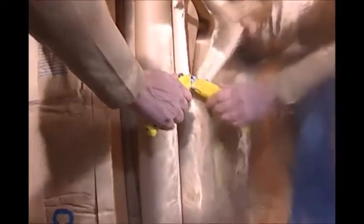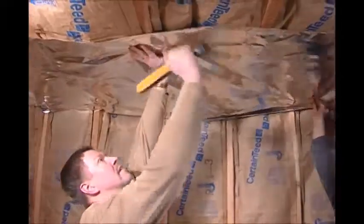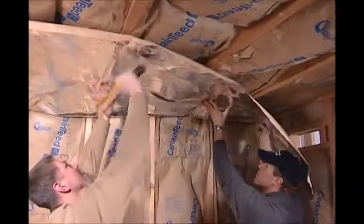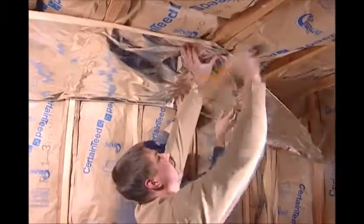Cut the foil pieces with a utility knife. With the foil side facing into the sauna room, use a hammer tacker to apply the foil in overlapping layers to the ceiling joists.